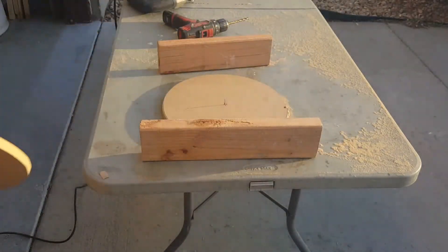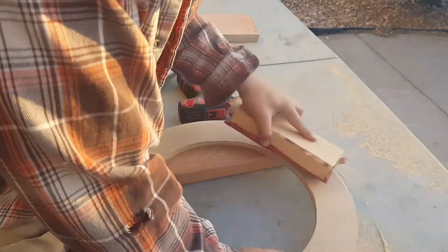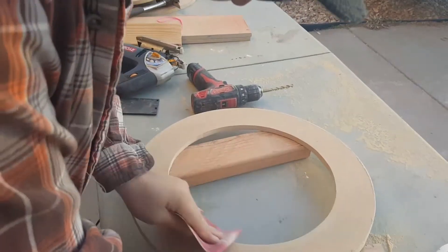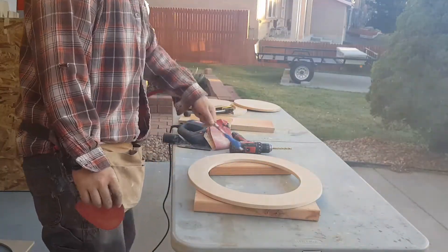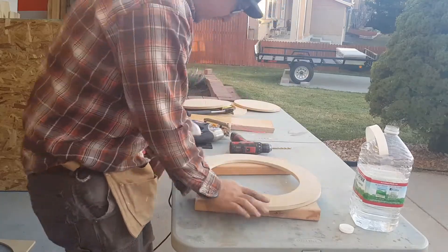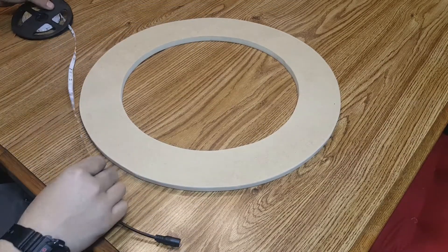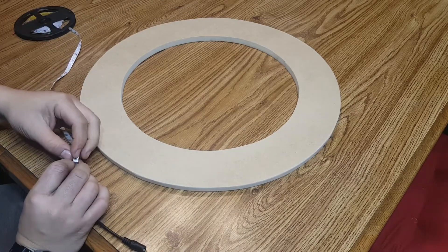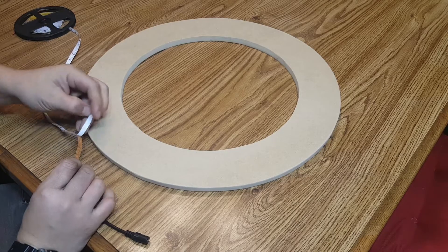I go ahead and use a 120 grit sandpaper on a sanding block for the exterior, and then remove the sandpaper from the block and sand the interior as well. You're going to want to clean your work surface as well as get a wet rag and wipe down the piece of wood, as you want adhesion to work well and the adhesive strip will not stick if it's dusty.